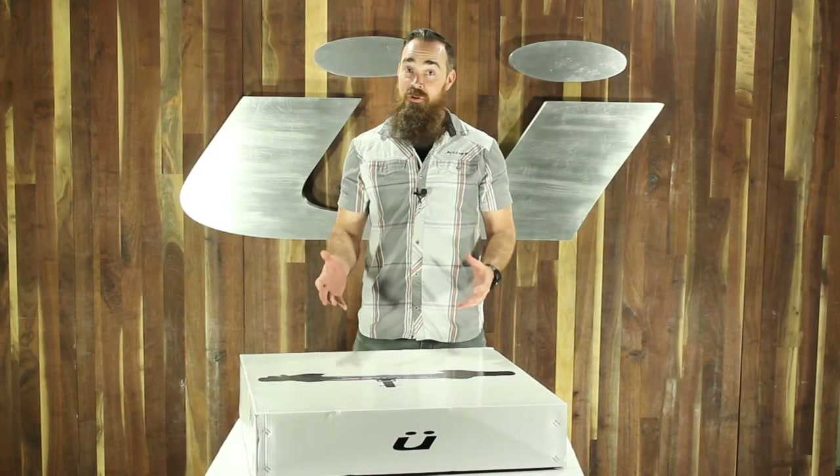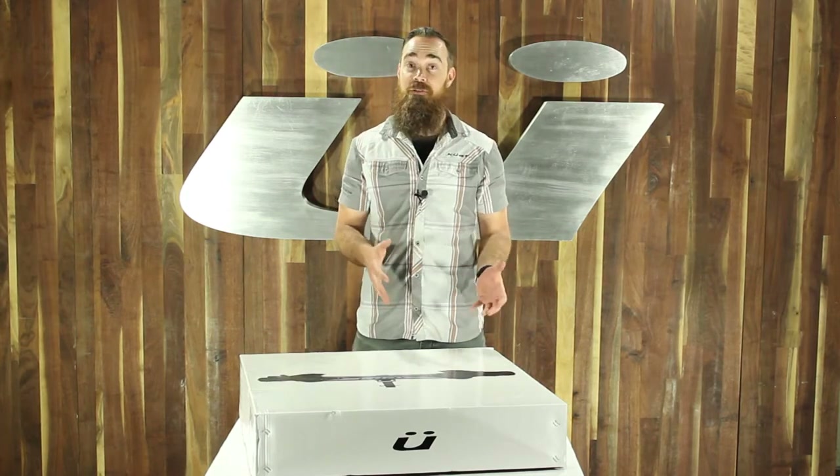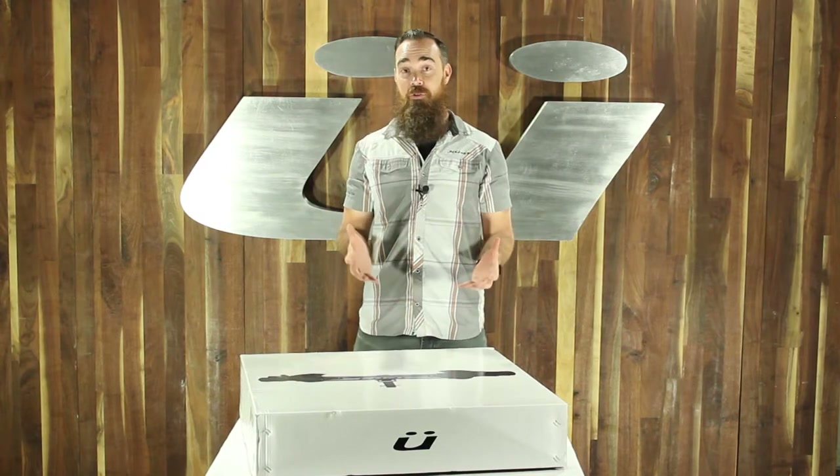Hi, I'm Tom with Kuat. Today I'm going to show you how to assemble your two-bike transfer rack. These instructions also apply to your three-bike transfer rack, so if you do have that one, this video is good for you as well.